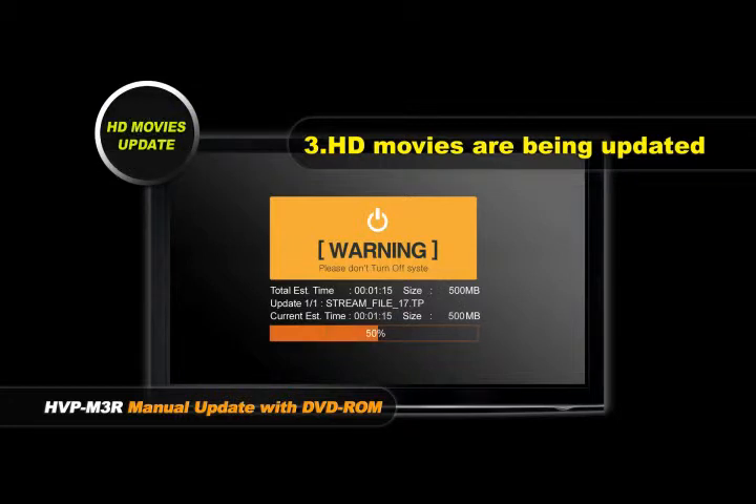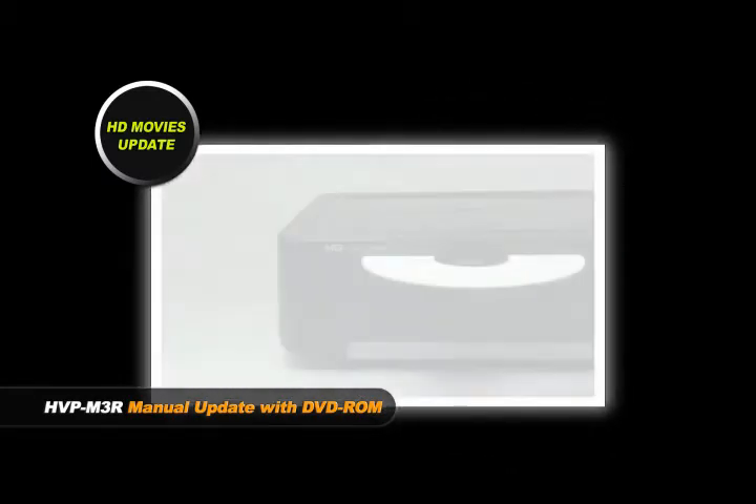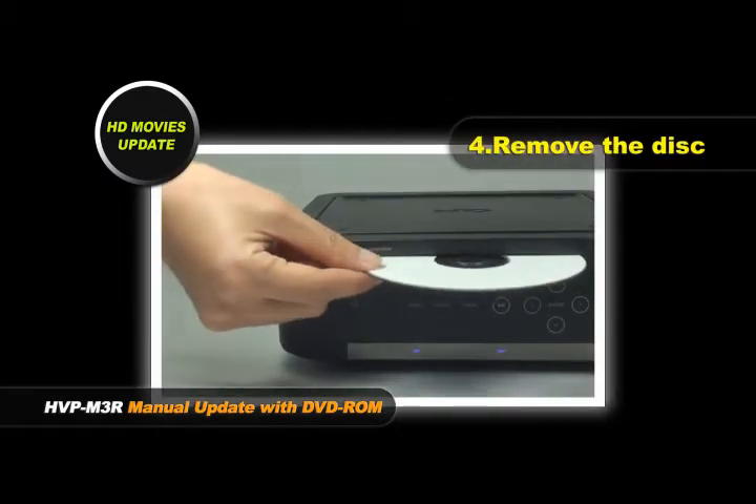After finishing the update procedure, the disc will automatically be ejected. Remove the disc.